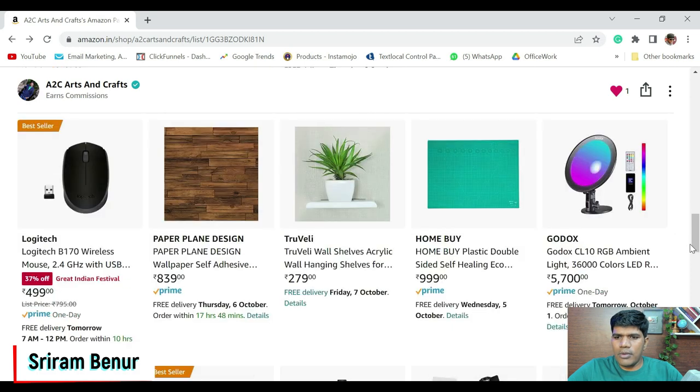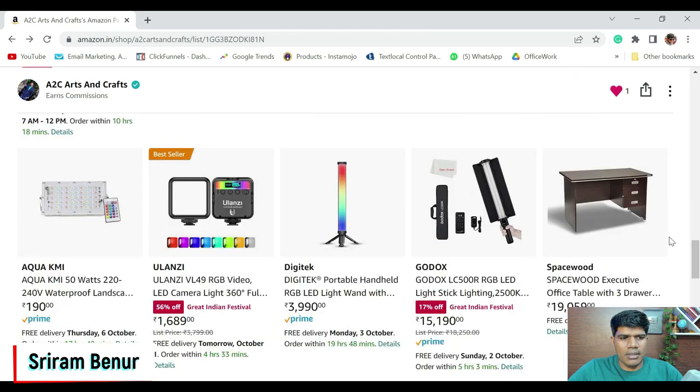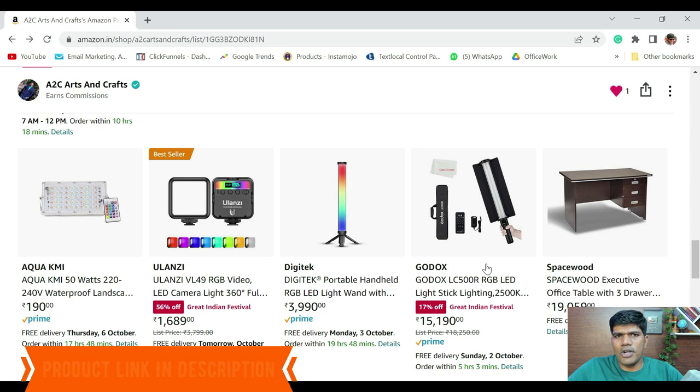Coming to the lighting, the side light — the small blue shade you can see — Godox is a good quality option at around 5,700 rupees, and it comes with a remote. The one I'm using is roughly 200 rupees, but after six months the battery in the remote was gone — I just replaced the battery and it started working fine. If you want different colors while recording, there are options you can mount on your DSLR camera as well. I'm giving the complete link below in the video description.